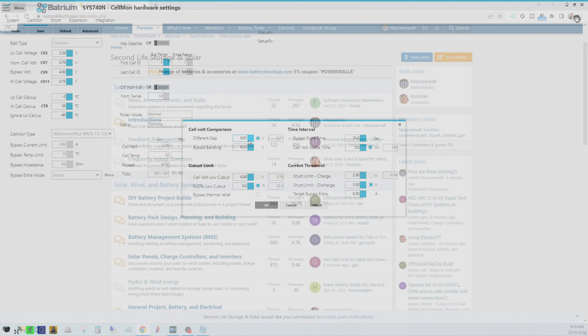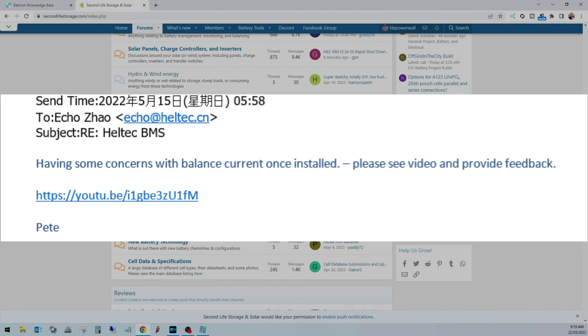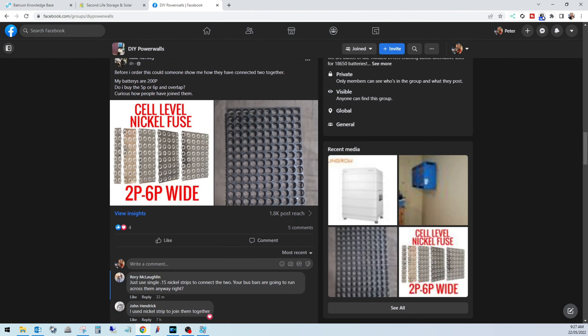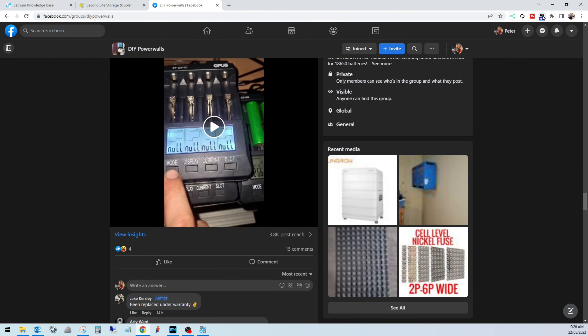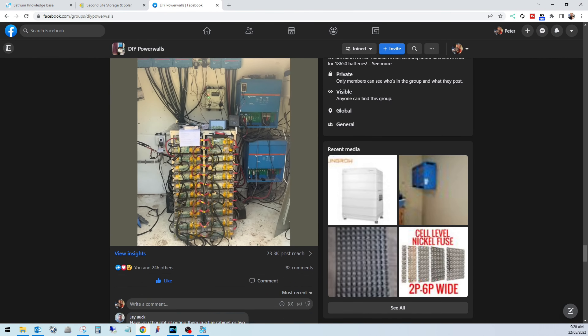The next week went a little bit south with my testing, unable to get any reply from Heltec BMS on what I saw. I reached out to members on the DIY Powerwalls community forum and Facebook group to ask whether anybody else had seen these sorts of issues. At this point I'll skip ahead a week's worth of testing and get straight to where I am today.